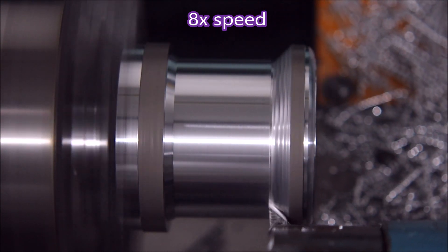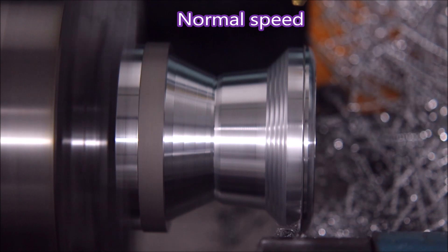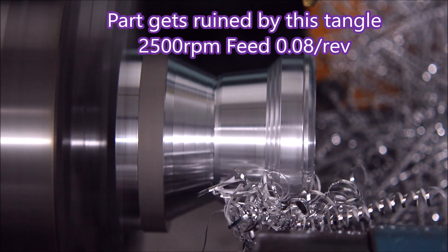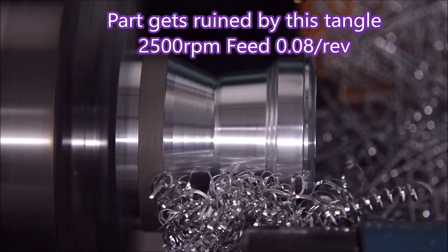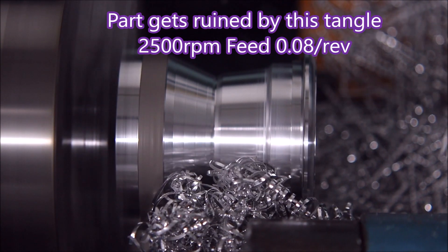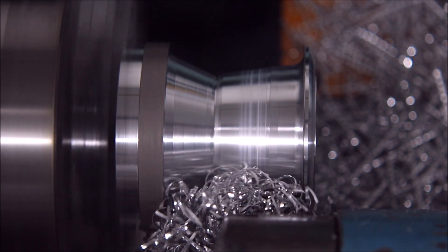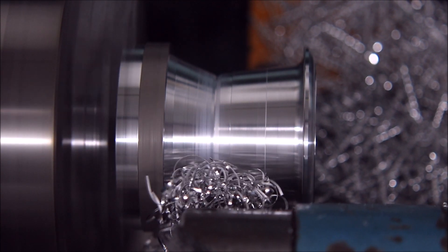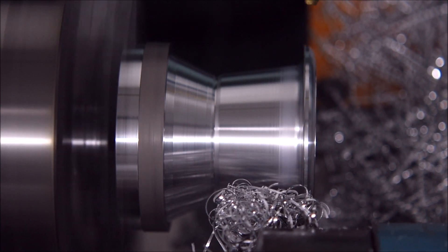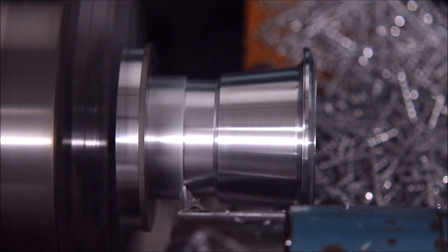I show this part of the turning a few times in this video for good reason, because it shows different things — but where I can I've sped it up so we don't all die of boredom. Now you can see this swarf is building up here rather badly. That is a 0.08mm per revolution feed and it's obviously not enough. I couldn't get it away because I couldn't get to the left-hand side of the turret — someone had put a tripod and camera in the way. That tangle there actually renders this part useless.